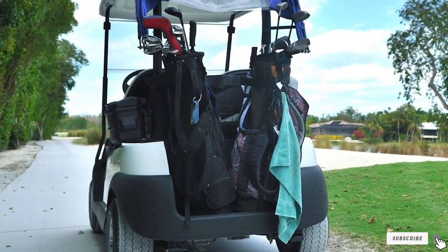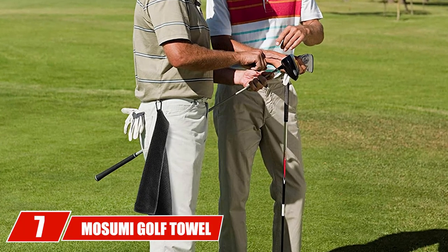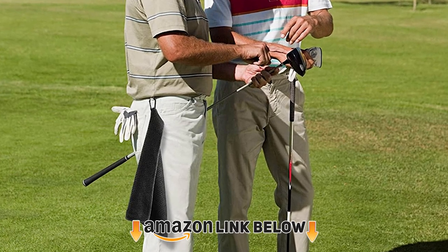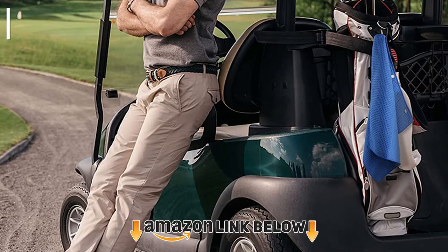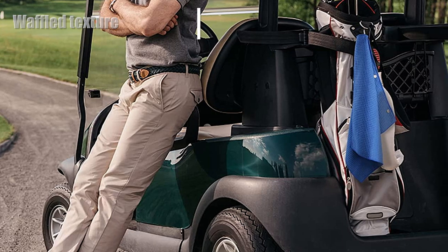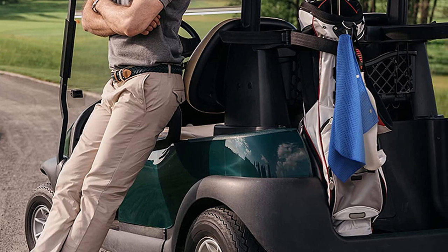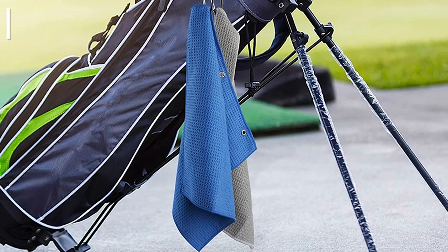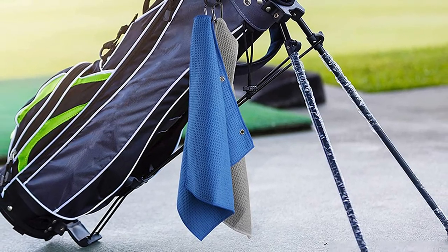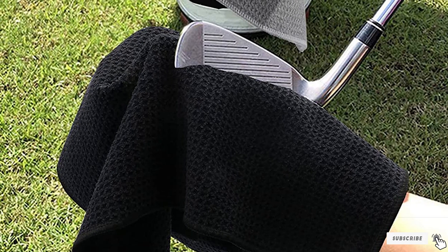At number seven we have the Misumi Golf Towel for Golf Bags. A special feature of this set is that each towel is a different color, which helps you know which towel is which — use one for your hands and another for your clubs so you don't transfer sweat or grime. The waffle texture surface helps rub off dirt, the towels are absorbent, and they clip easily onto any bag without dragging on the ground.